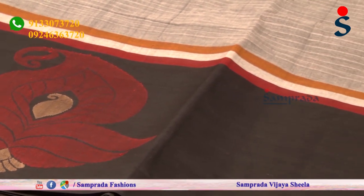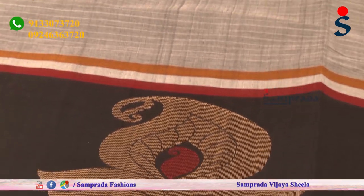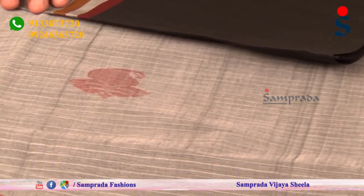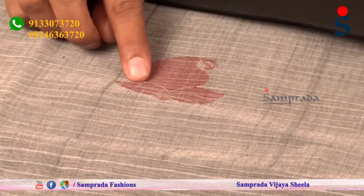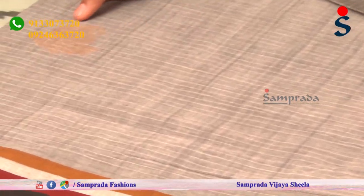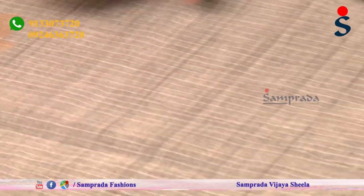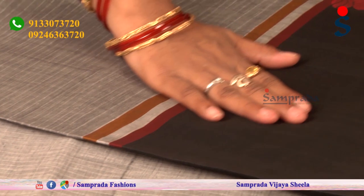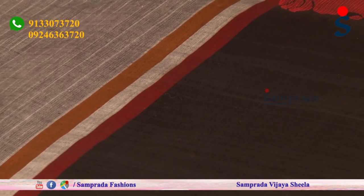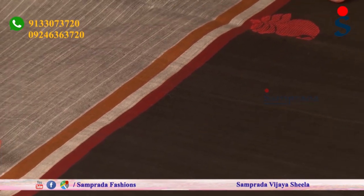The saree has self stripes and a light white color combination. The body part of this saree is plain, with little mango motifs in a red color combination and a cream color combination.